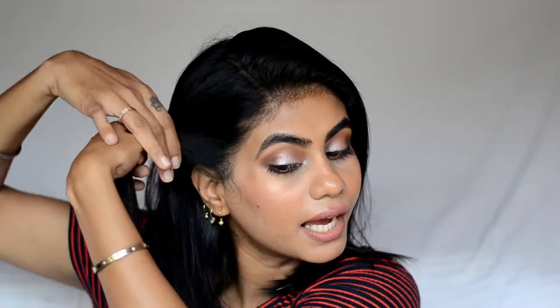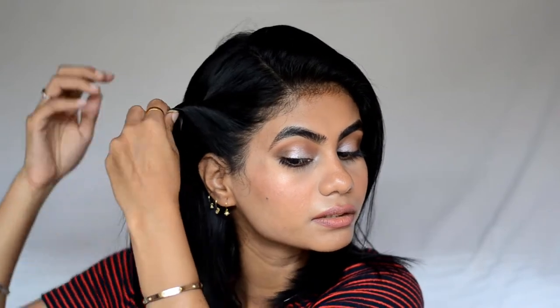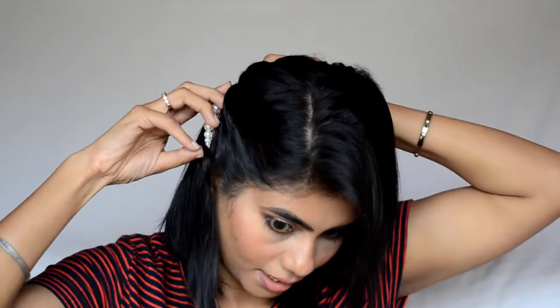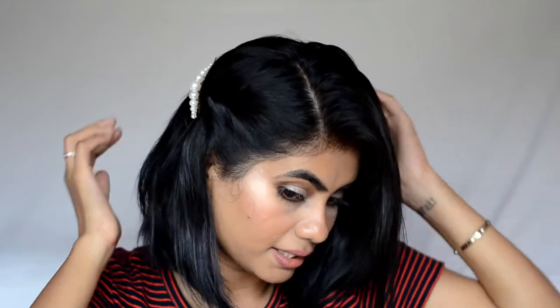The next look is basically a side part. I gently part my hair on my right side, keep this side loose, then take a chunk of hair on the other side, twist it once, and take a cute little pin and pin it in place.